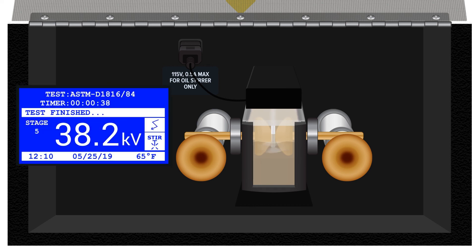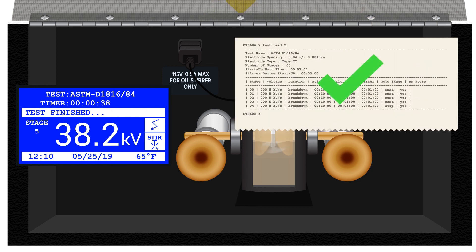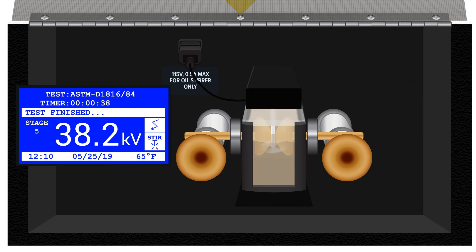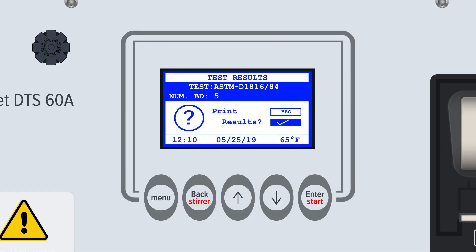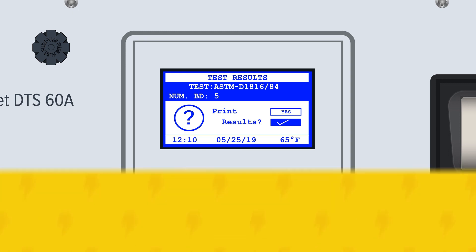After a predefined number of breakdowns, the test set will have collected a number of data points and will determine whether the results fall within or outside of an acceptable level of deviation for that specific domestic or international standard. When the standard test is complete, the display screen will show the test results, including the mean breakdown voltage and the standard deviation. Users will then be asked if they wish to print results. The results of the last 50 tests are stored internally and can be printed and exported later at any time.